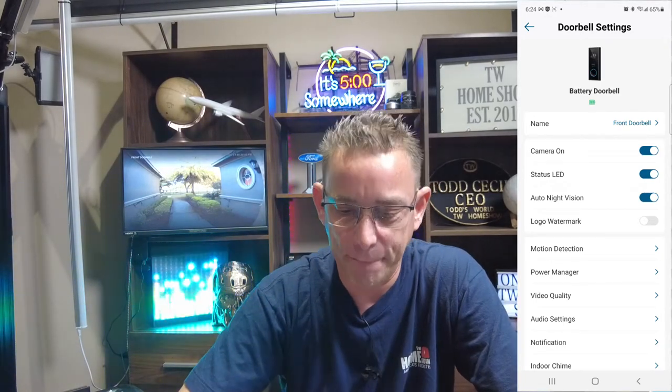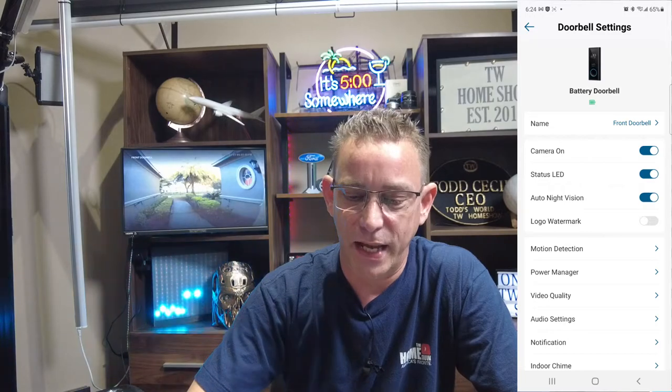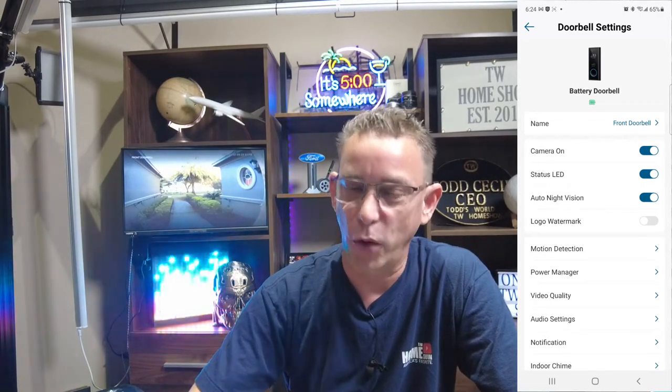Going back to the home screen, the device is right there. Next over you have the gear — front doorbell, top right is the gear for your settings. In gear settings you can visually see it says battery doorbell and there's a little green battery showing it's full. You can have the camera on or off, status LED on, auto night vision on. Logo watermark — I never keep that on. Under motion detection I've got human only to detect, sensitivity at three, and it's been doing great.